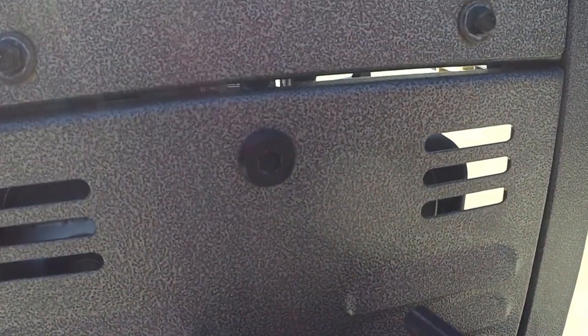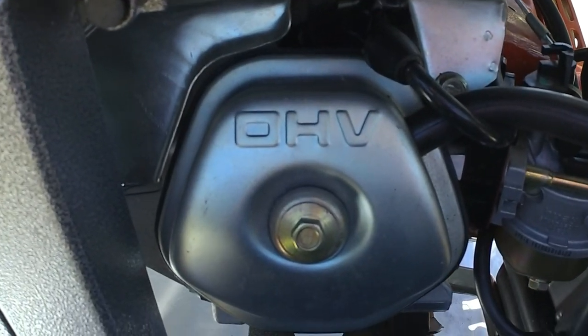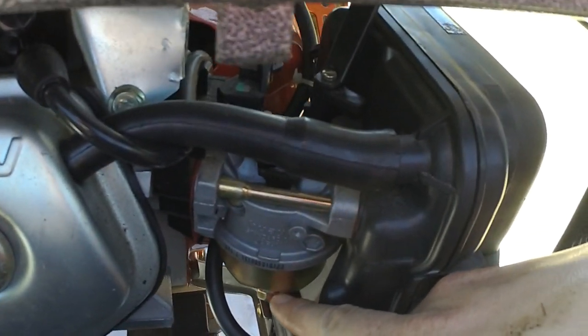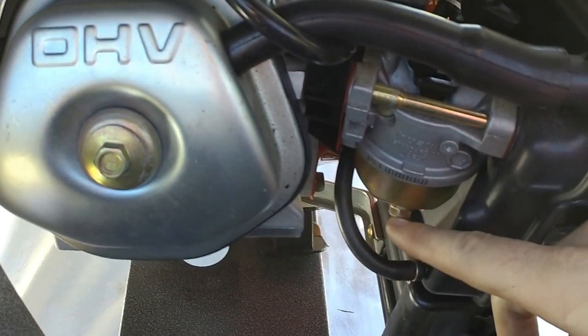To your left here is going to be where your overhead valve and carburetor is. Your overhead valve cover, of course, has OHV marked on it. The carburetor is right in front of it. To access your carb drain, it bolts right there. If you ever get any water in your carburetor, crack that open, let it drain, then tighten it back up.